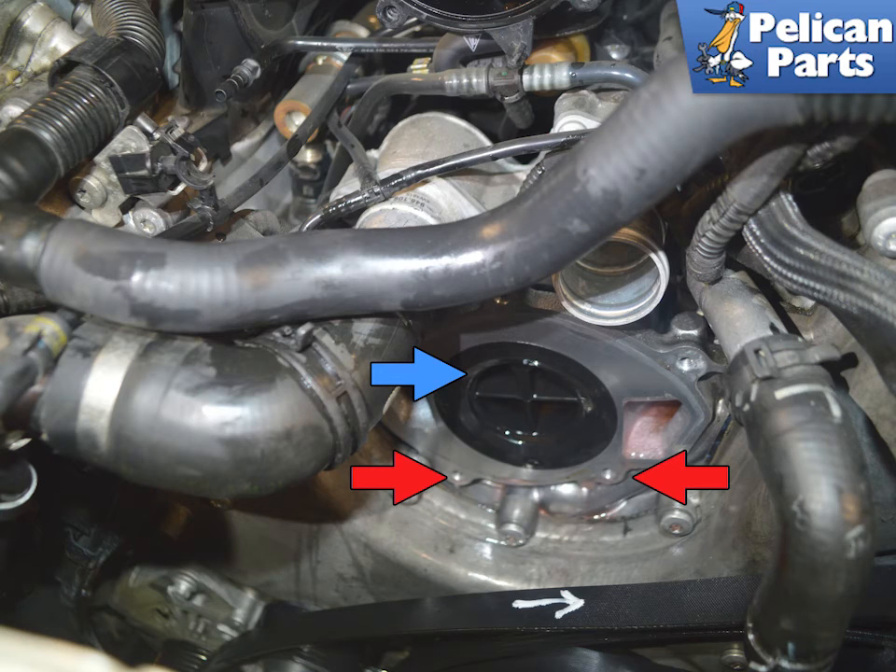With the pump off you have access to the thermostat. Now is a really good time to replace it — please follow the link provided at the end of this video for additional assistance with that. This will not be a quick job but well worth doing once you have gotten this far.